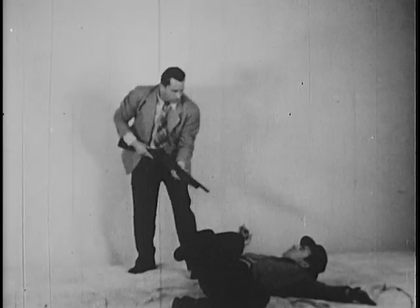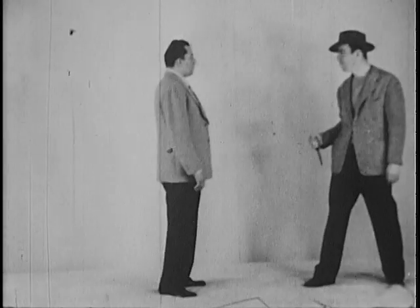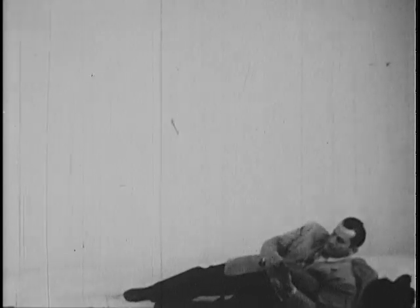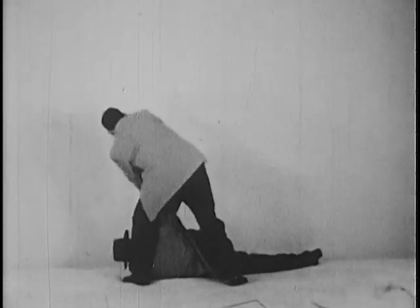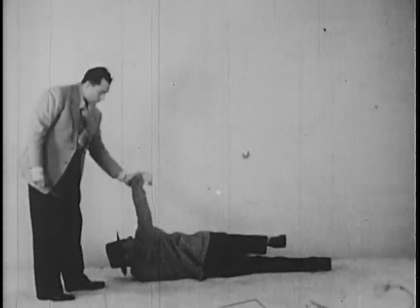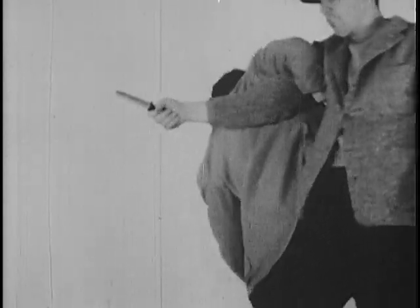There are three chief methods of attack with a knife: the underhand, overhand, and center thrust. In the first two, the officer takes advantage of the suspect's forward momentum in making the throw. The center thrust is most dangerous, and this defense has been developed for it. This method provides the greatest area of possible contact with the suspect's attacking arm. The follow through should be one continuous motion, rapidly executed.